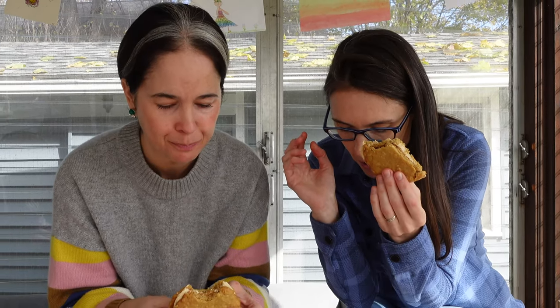The frosting, though. And the flavor of the cookie. And like the peanut pieces in there — that's nice.